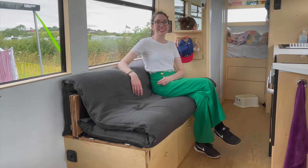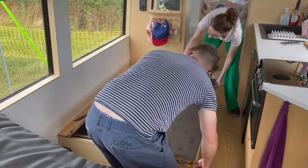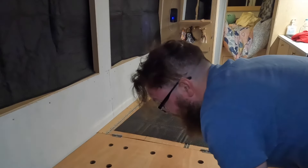Today we're going to show you how we built this sliding and extendable van bed that doubles up as a comfy futon sofa with integrated drawers and storage. We've adapted this from designs we've seen in other vans on YouTube channels and I'm sure you can make it work in your van.